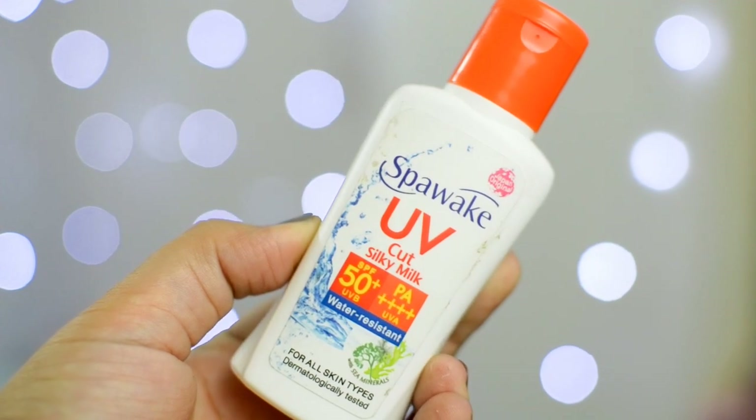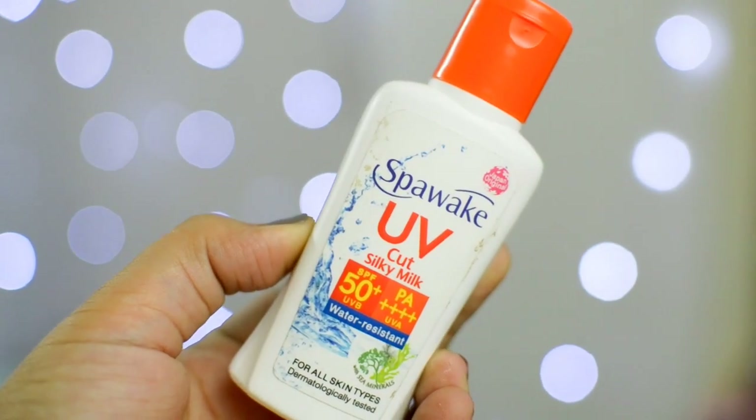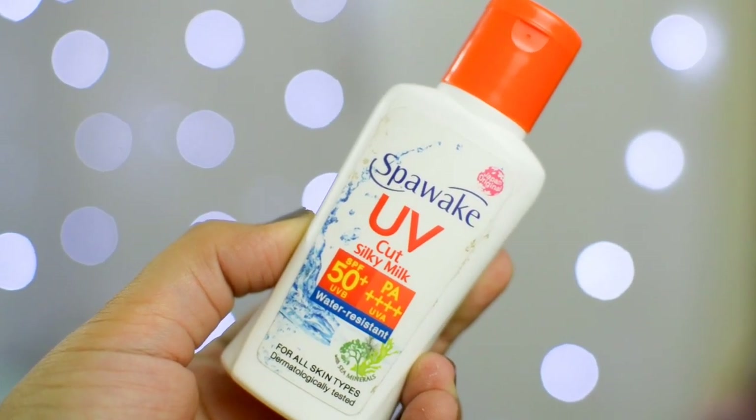The good thing about this is that it just goes into your skin, and after that you don't really feel it — you can't see it. So after that if you apply makeup, it's not visible and it doesn't feel like you have another layer of sunscreen on your face. The SPF 50 is a water-resistant formula and does not give you a sticky feeling on your face.